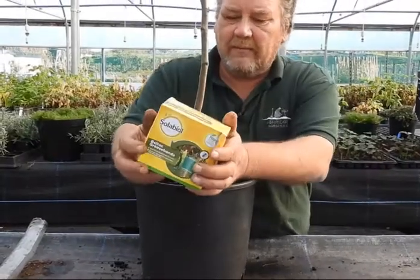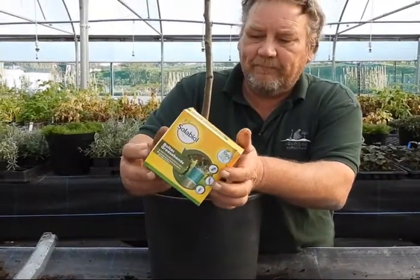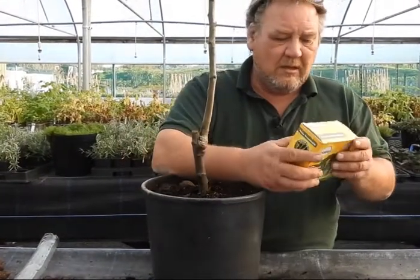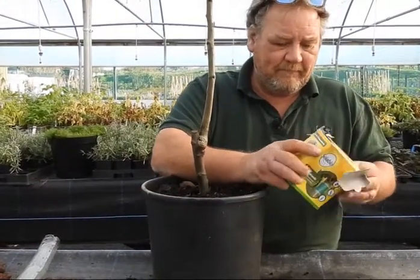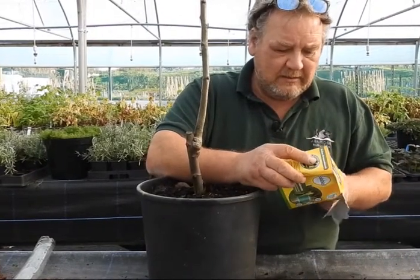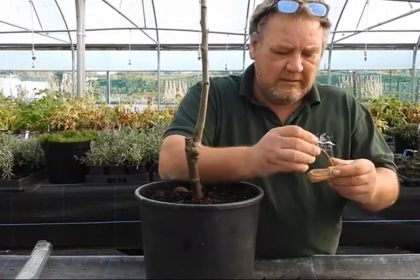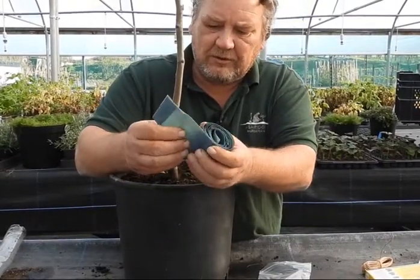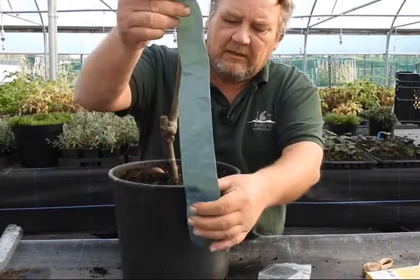You get grease bands from the website at Ash Ridge Nurseries. Everything you need is in the box — the actual grease band and then they give you some wire as well. So it's basically just a roll of grease.